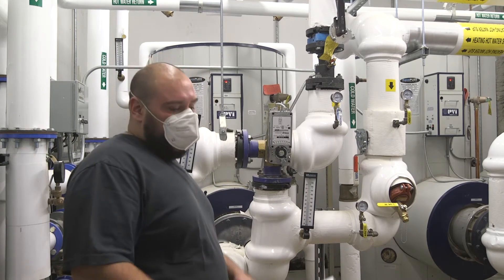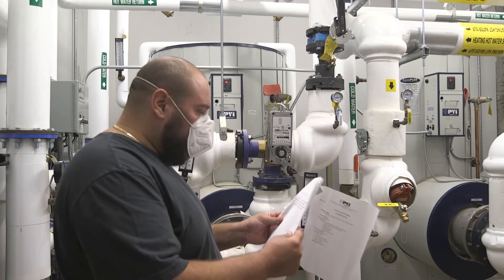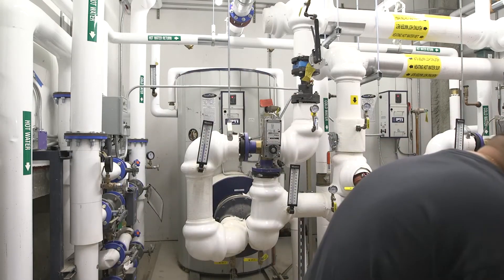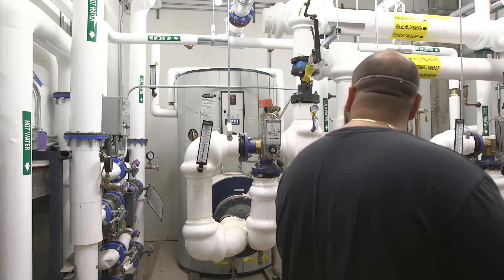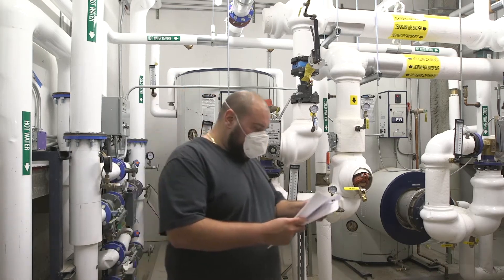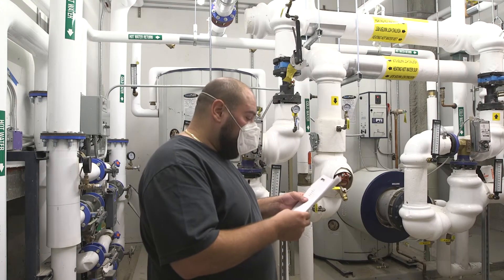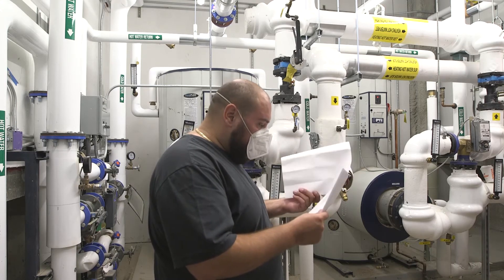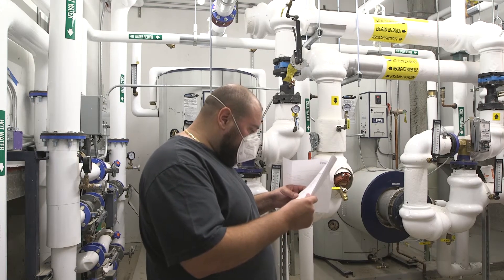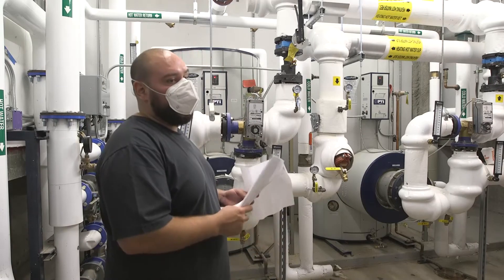On the tank, it's a 400-gallon storage tank. The tank warranty is 25 years. And your coil heat exchanger warranty is a three-year warranty for the heat exchanger, but your actual tank warranty is 25 years.